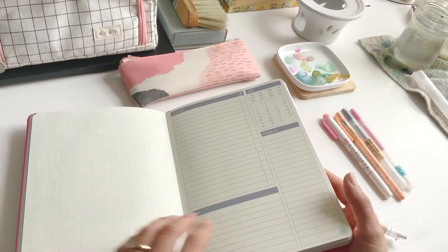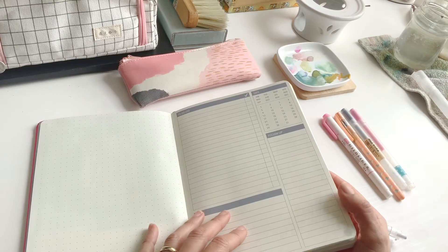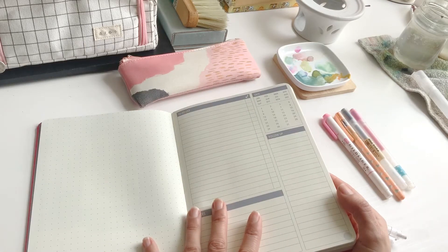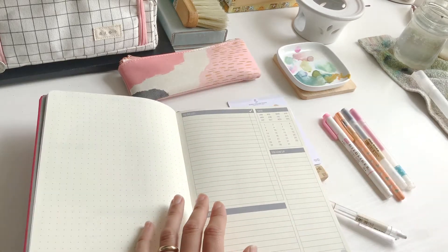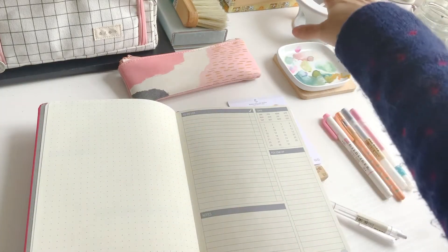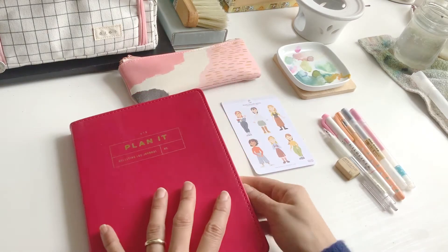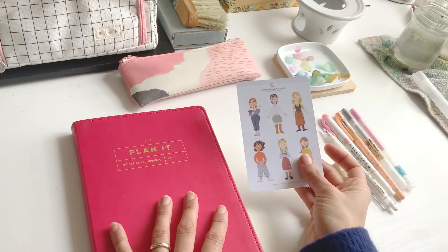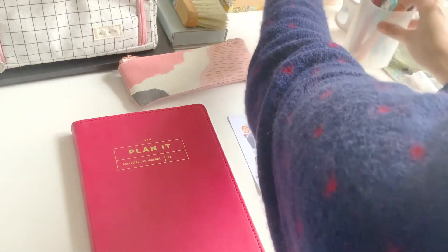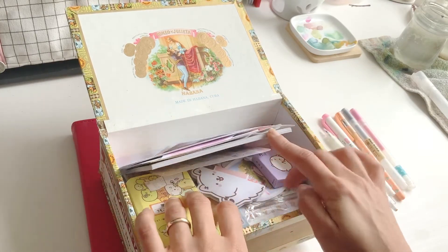I think I'll leave this first page open for kind of projections for the year sort of thing and start on the second page. Over here in this little cigar box is where I keep my stickers — planner stickers — because I do make my own. This one was a misprint, the color was off, although it looks kind of nice so maybe that's not such a big deal. Anyway, I kept that one for myself. This is where my planner sticker stuff is — I'm going to look through here and see what I want to use.